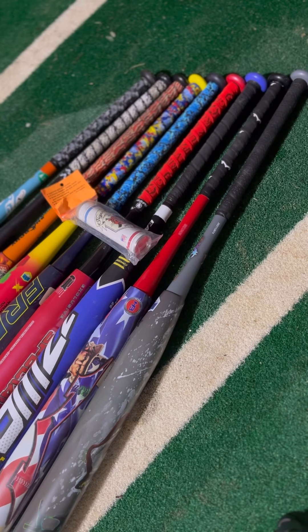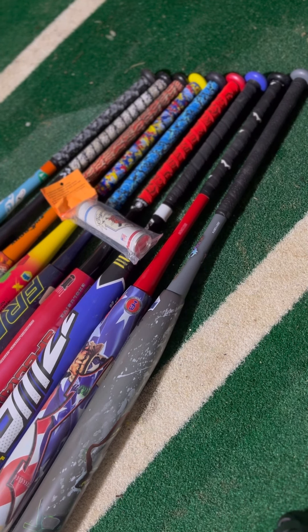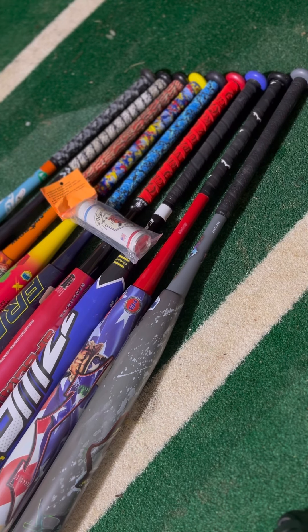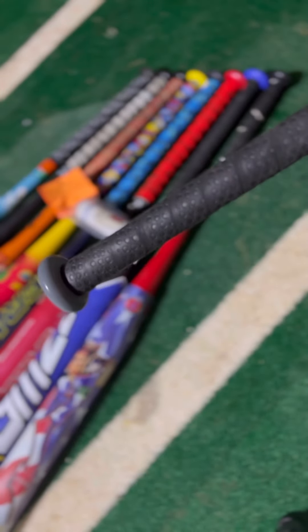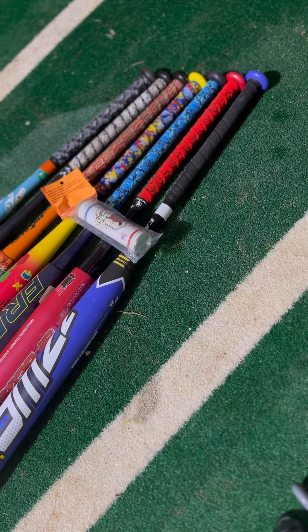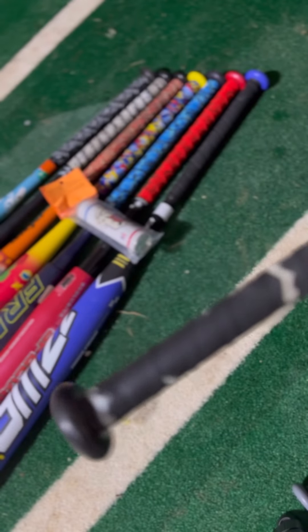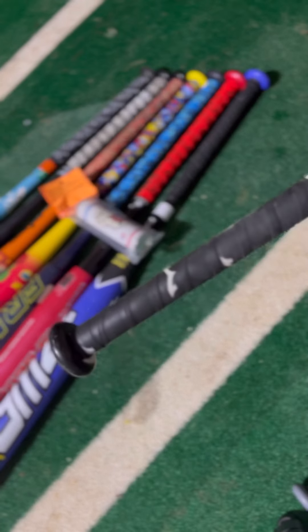Alright guys, I got a pretty cool review for you today. I'm taking a look at most of the very well-known grips on the market, and we're going to be comparing them to the standard grips that come on some of the more well-known bats. Starting with the Anarchy — we've got that standard Anarchy grip on the Anarchy Jester. Then we have the Monsta Torch Banger with that standard thin Monsta grip like they usually put on their bats.